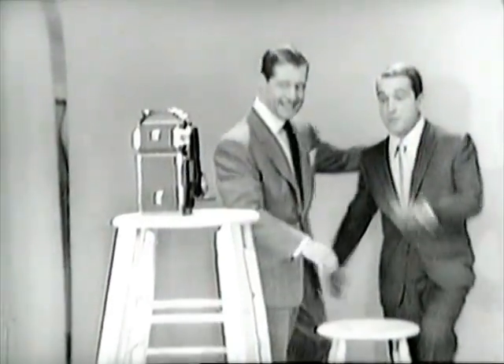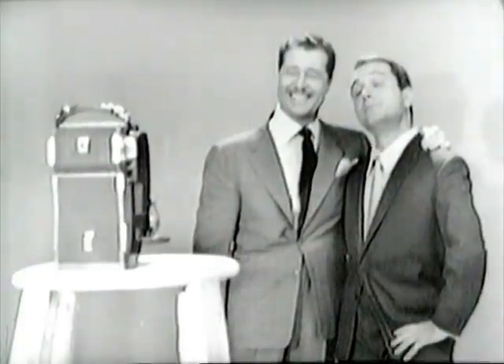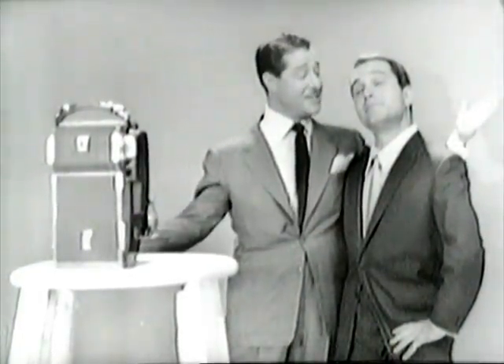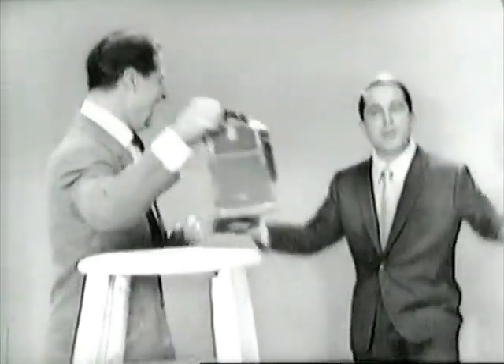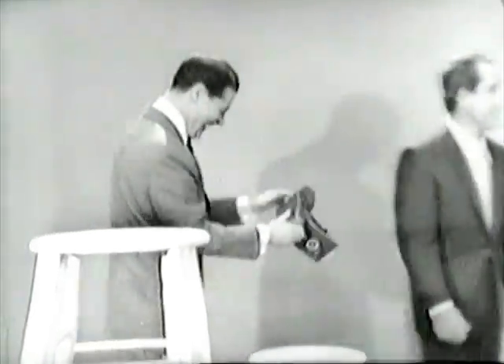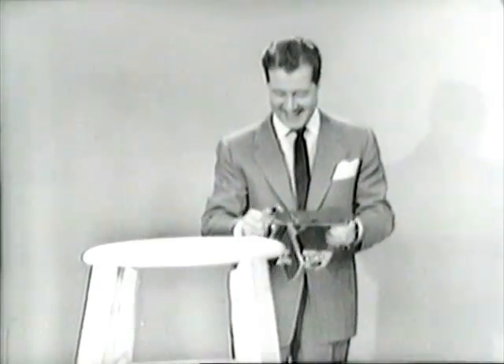I push the shutter and that starts the built-in self-timer. Can you hear it? It gives me nine seconds to get into position. There you are! That son of a gun — that Don Ameche, always inventing something. I can tell you something, Perry — I wish I'd invented this.